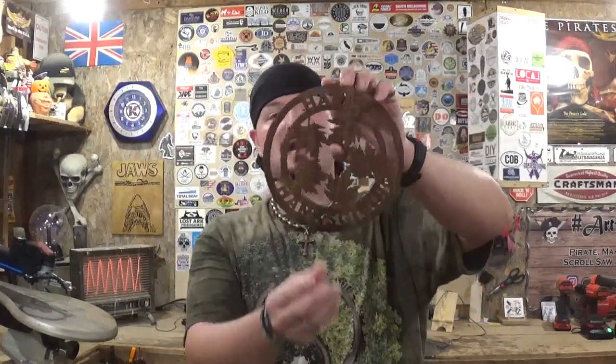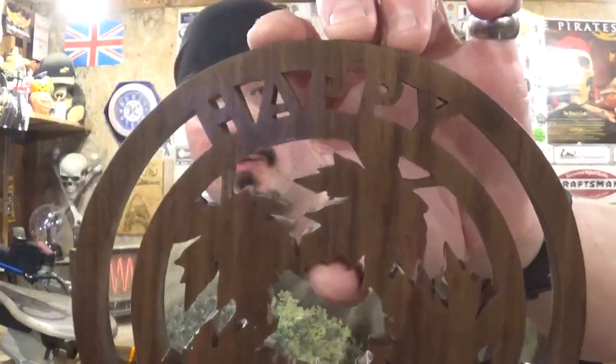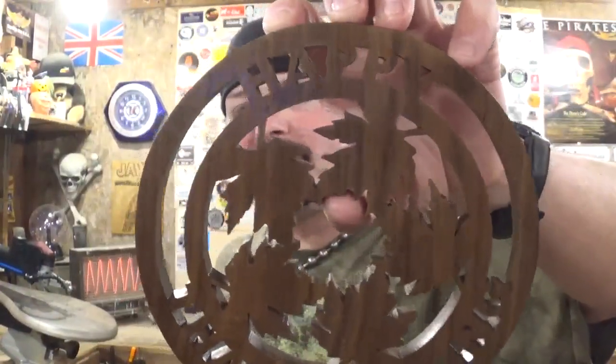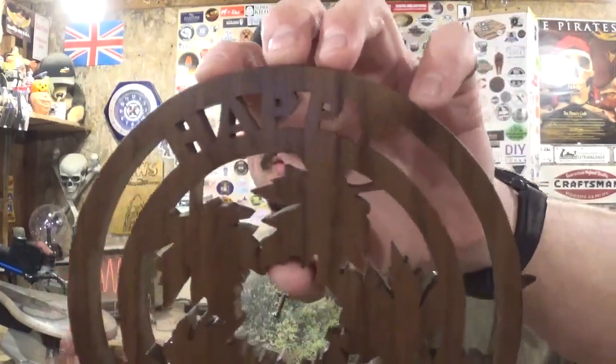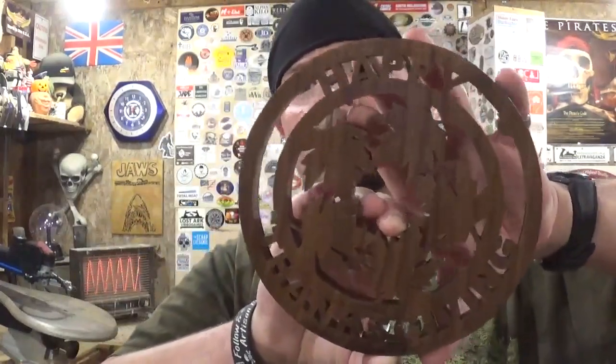Here we have the completed Happy Thanksgiving piece — it came out real great. It scrolled exceptionally well; the words 'Happy Thanksgiving' and the leaves in the center came out nice and crisp. It took me around an hour to scroll this because I'm still getting used to the blade change system — being able to raise and lower the arm during interior cut changes, threading the blade through, and dropping the arm back down. I'm sure I will pick up speed once I really get used to that system, as opposed to the tensioning lever system on my old 16-inch scroll saw.